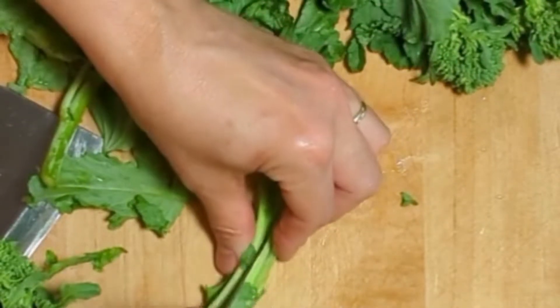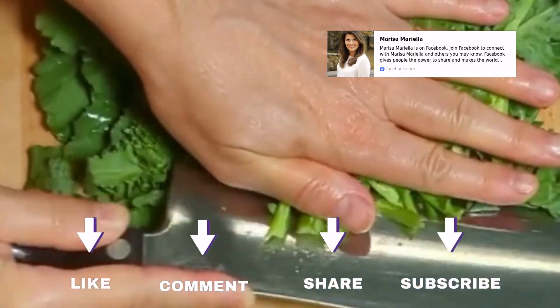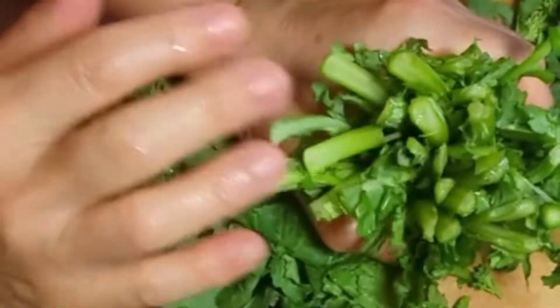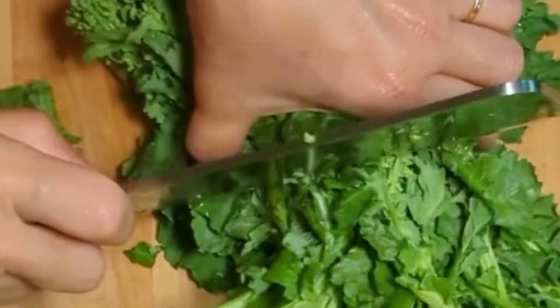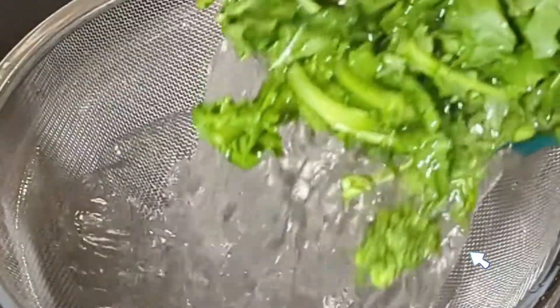It begins with rapini, or cima di rapa. This is such a popular vegetable in southern Italy. Its leaves, buds, and stems are all edible, but the thicker stems should be split. And while Mama divided each one by hand, I usually take a little shortcut. Make sure to wash and rinse very well.